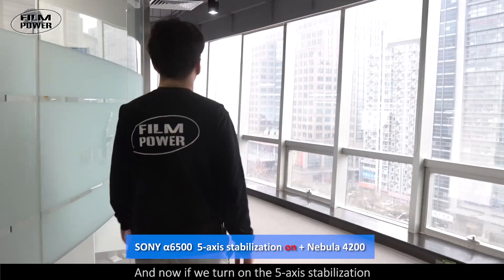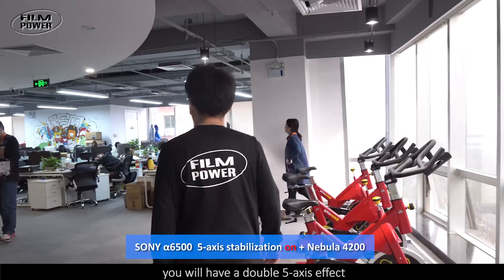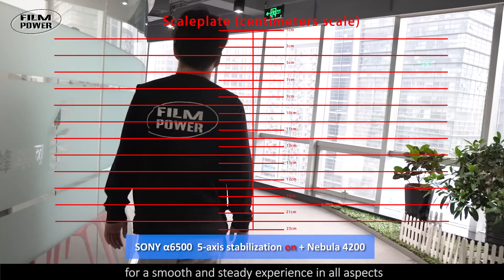And now if we turn on the 5-axis stabilization, you will have a double 5-axis effect for a smooth and steady experience in all aspects.